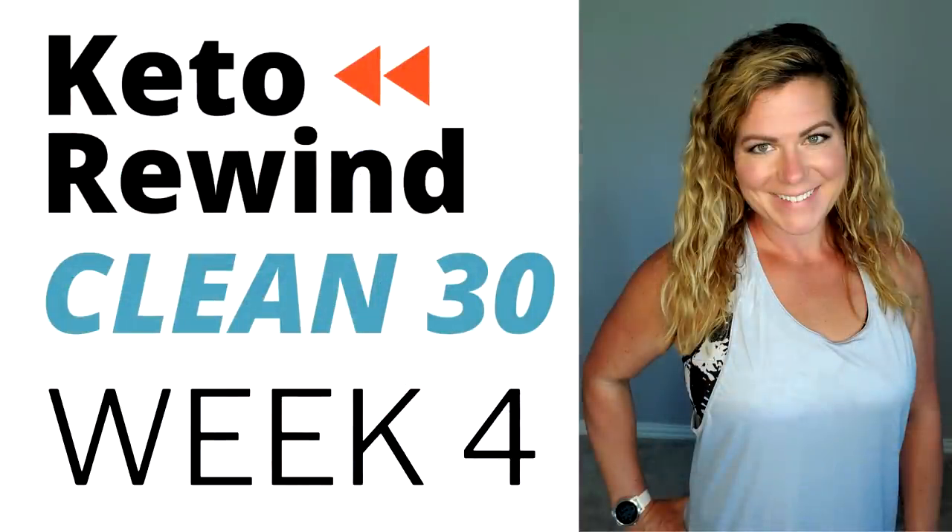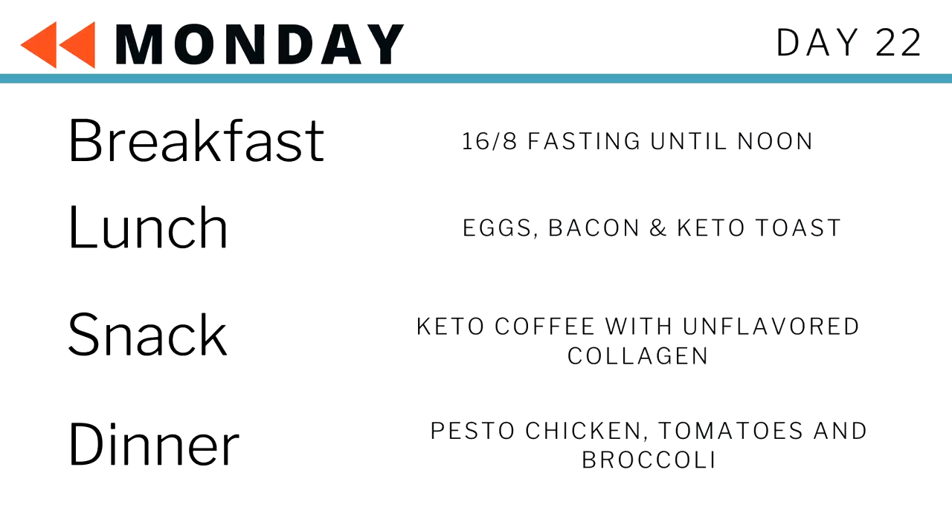What's up guys, welcome to a full day of eating. Today is day 22 and I'm live from my New Hampshire camp kitchen. We're going to start off today with avocado toast, bacon and eggs — real simple day of eating — and I'll show you how we're going to make it, so let me turn the camera down and you can watch and follow along.